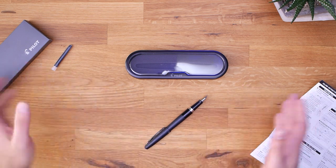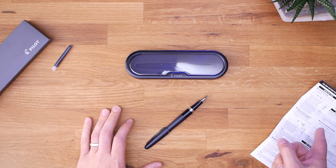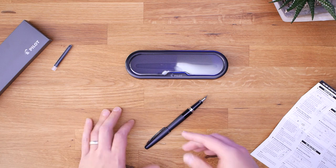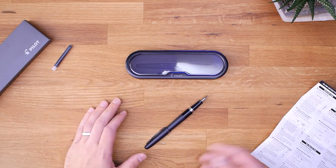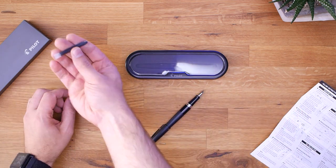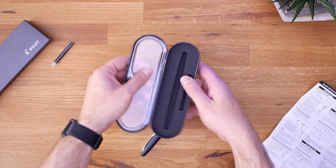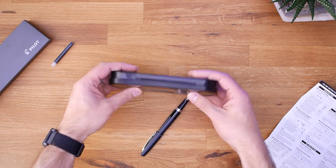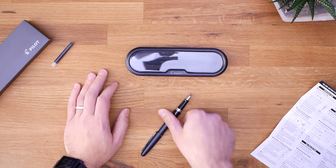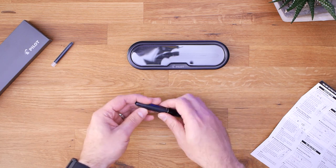We've got the Pilot Metropolitan completely unboxed and there's a little bit more in here than I expected. It did come with a little set of instructions, and these instructions really just tell you how to refill the pen, which is definitely useful for me. I'm a total noob, but I feel like I could use a few more pointers when it comes to using this pen. It did come with an ink refill cartridge, which is a nice little touch. And you do also get a carrying case — it comes in this little carrying case which appears to be reusable. This shell here is a thin plastic, but it is actually a kind of nice way to store the pen. Then of course you get the pen.